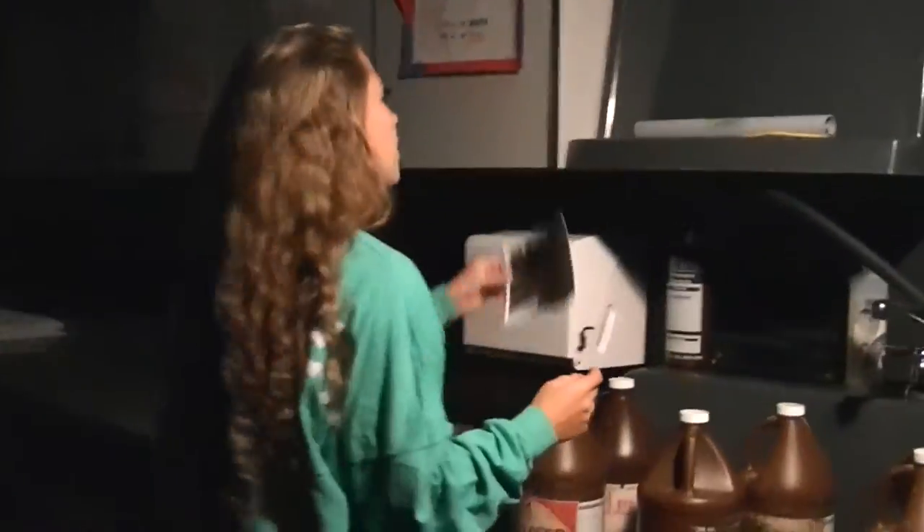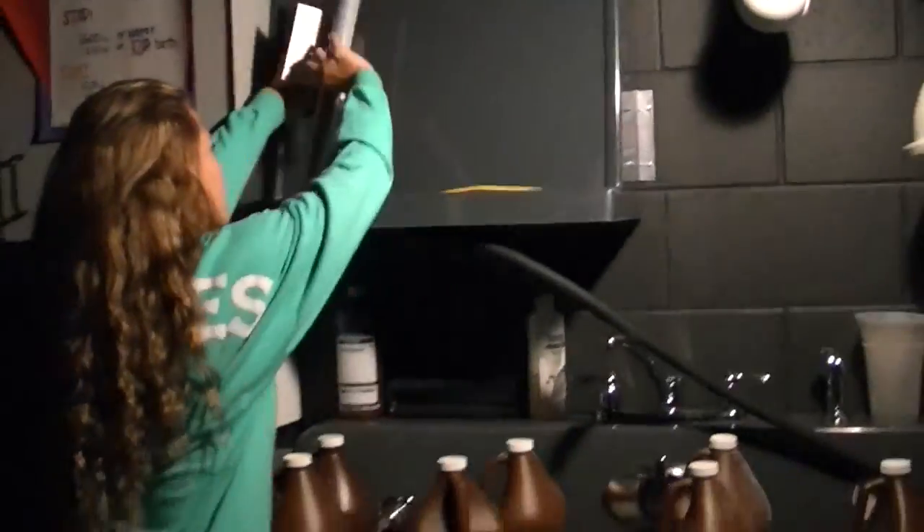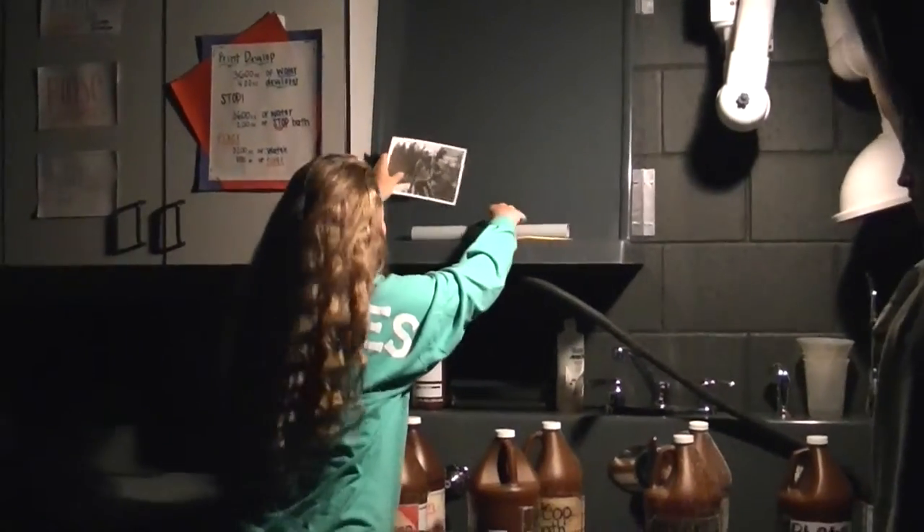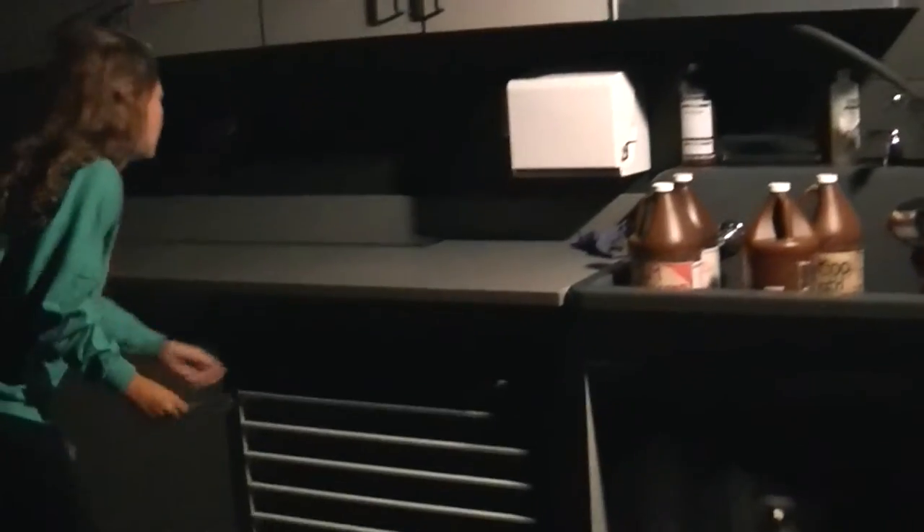After you take your picture out of the water, you're going to come over to the squeegee board. You're going to stick your picture on the squeegee board and you're just going to squeegee off all the chemicals and water. And after you're done squeegeeing, you're going to put it down here on the dry ground.